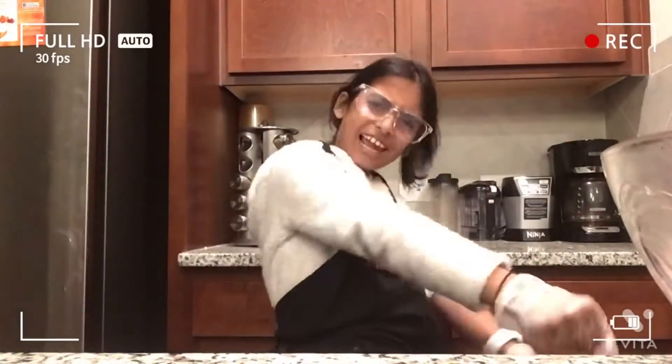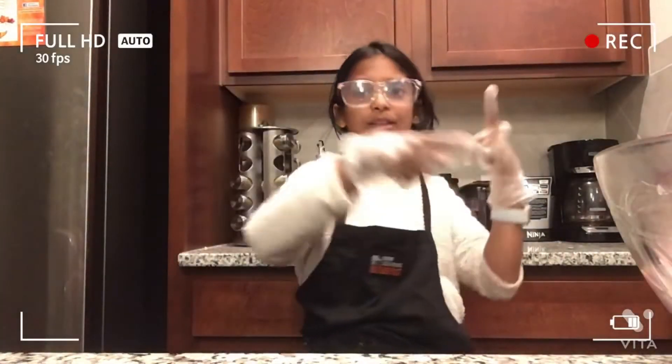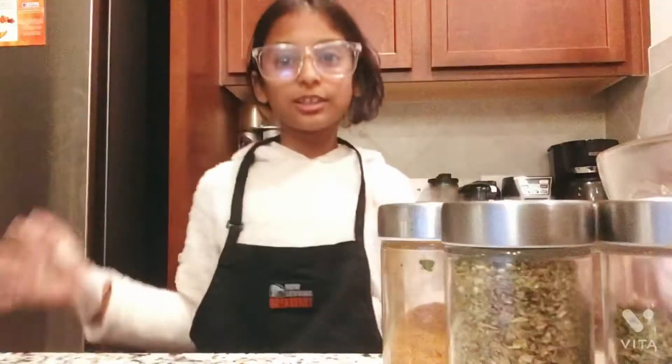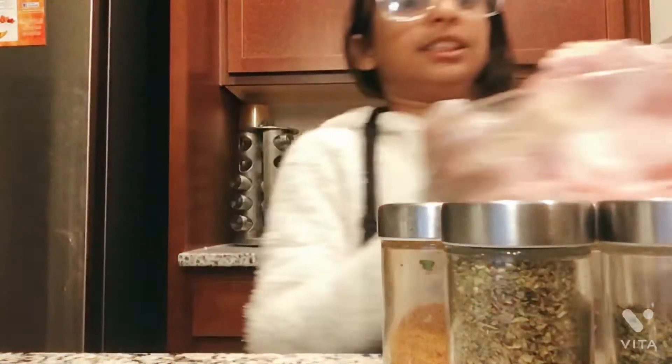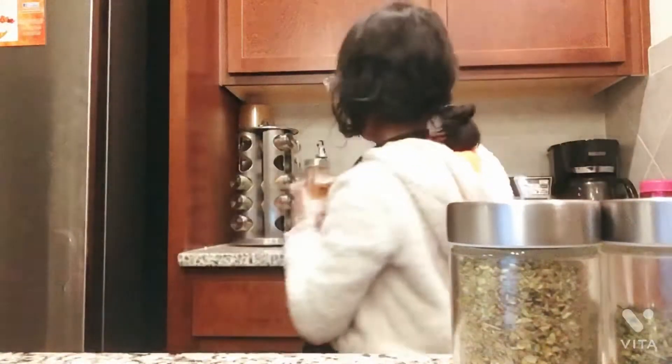Hey guys, welcome back to my channel. Today we are going to be making turkey breast because we don't need that much turkey, so there's not going to be any stuffing — it's only a turkey breast, not a whole entire turkey. So let's get right on into it. Ingredients you're going to need are a turkey breast and some seasoning salt.